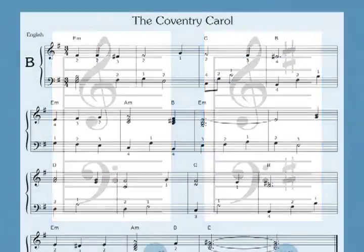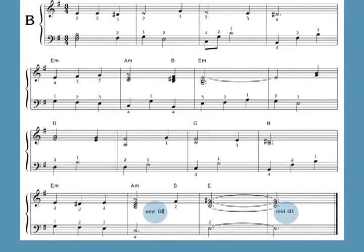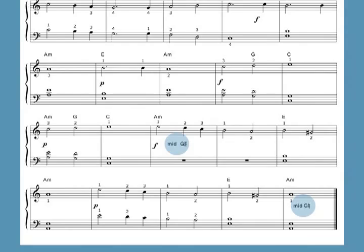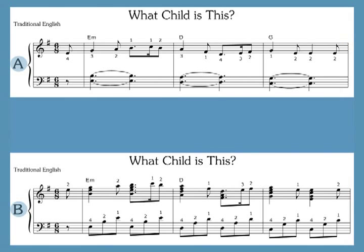The pieces are all in the key of C or one sharp. Only two carols require sharping lever changes within the pieces, and these changes are very simple. If you're a more advanced player, you can add lever or pedal changes to some of the other carols, such as What Child Is This?